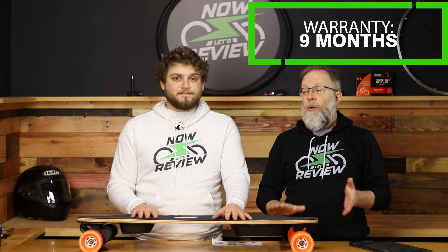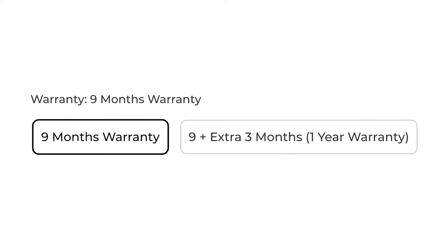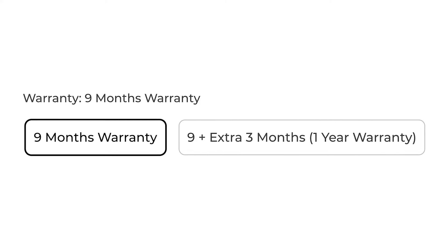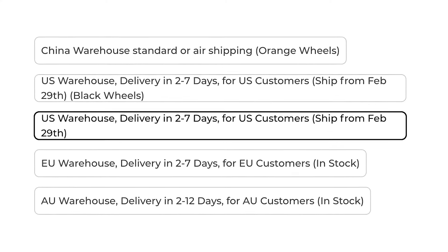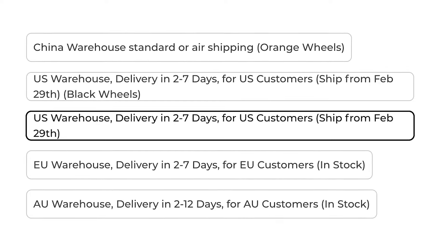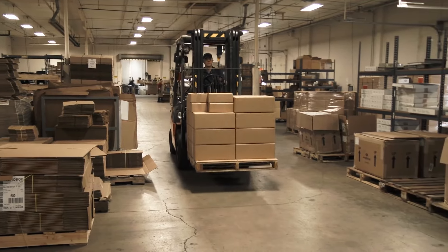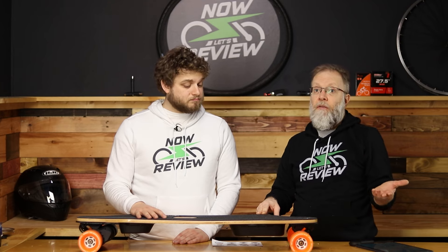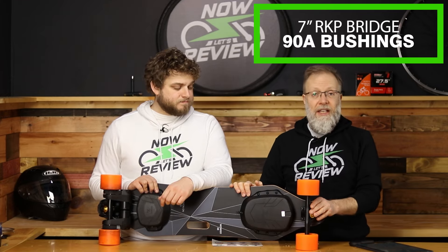It comes standard with a nine-month warranty, and you can add three months more for $20 — worth considering. WowGo has warehouses in the EU, Australia, the US, and China, which means if you're in the US it ships in two to seven days instead of weeks from China. They can also offer free shipping because of that.